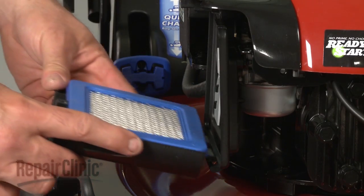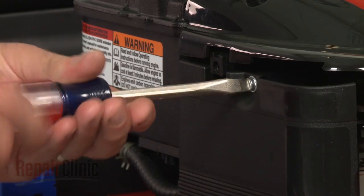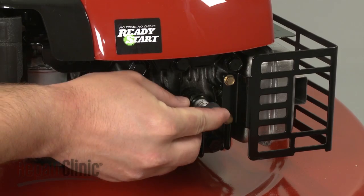Insert the cover's tabs into the slots, rotate upward, and tighten the screw. You can now reattach the spark plug wire and boot.